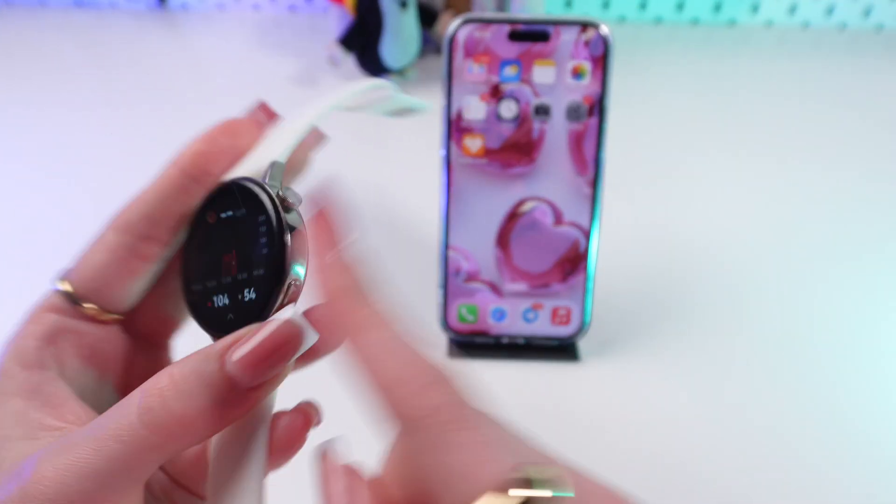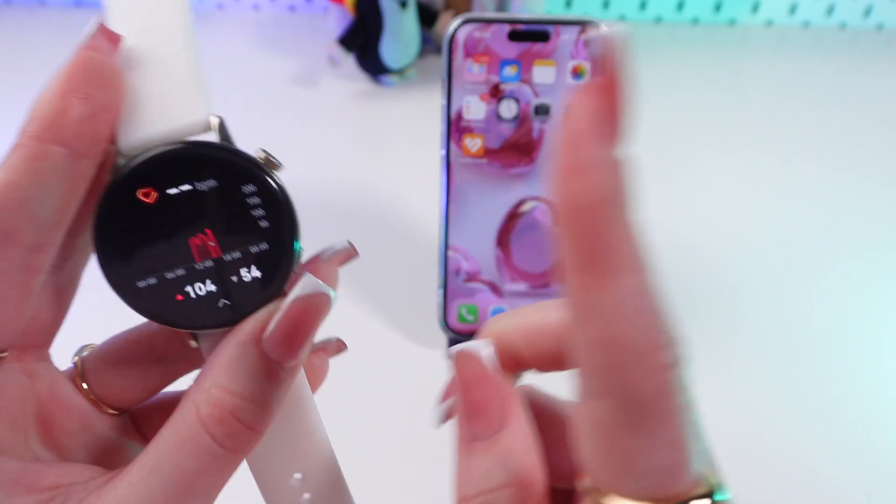So firstly, make sure that your watch is connected to the phone via Bluetooth and the Huawei Health app.